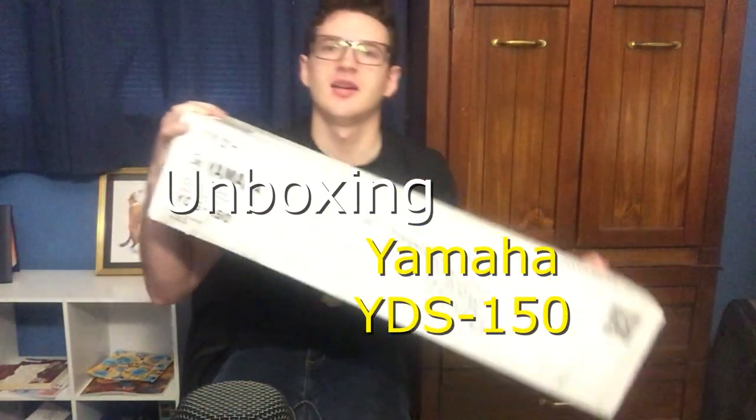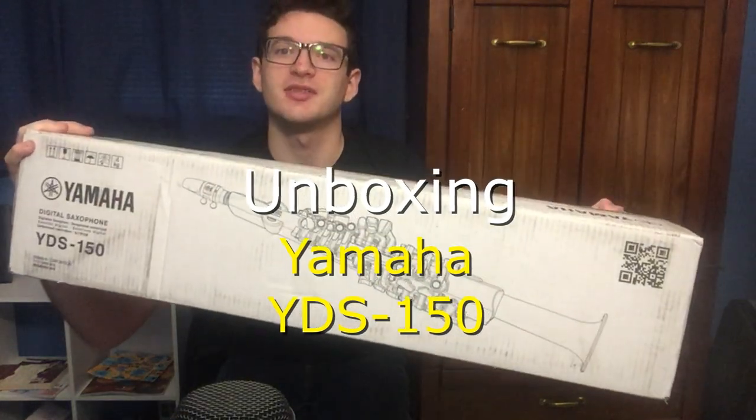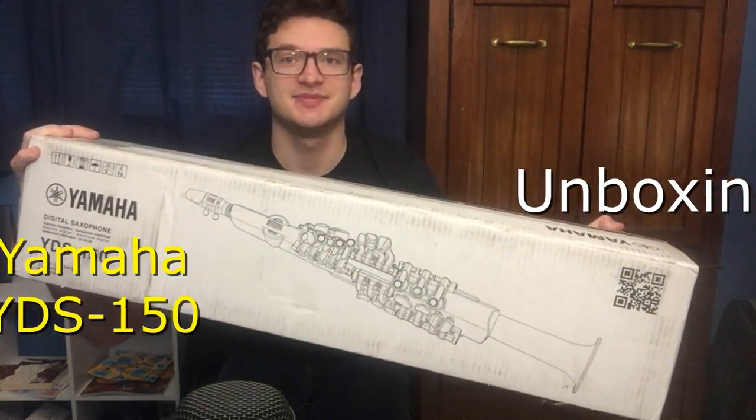My name is Nick Ortiz and today I will be unboxing the Yamaha YDS-150 Digital Saxophone. A little bit about myself: I am a saxophone student at the University of Wisconsin-Milwaukee doing my master's in saxophone performance, and I'm originally from the Chicago area in Illinois.